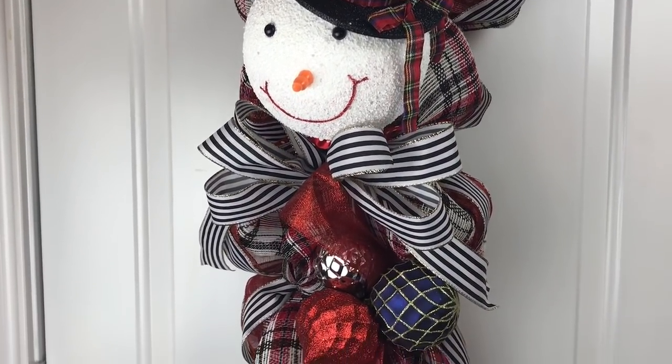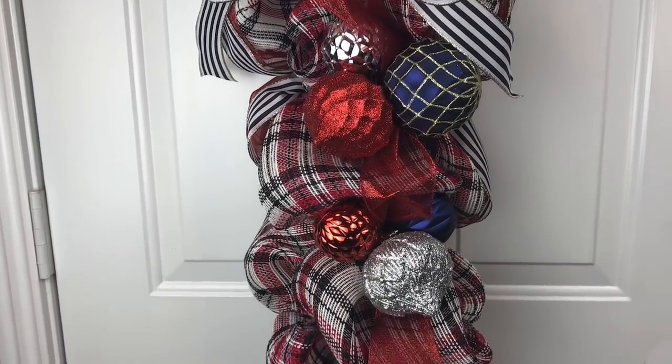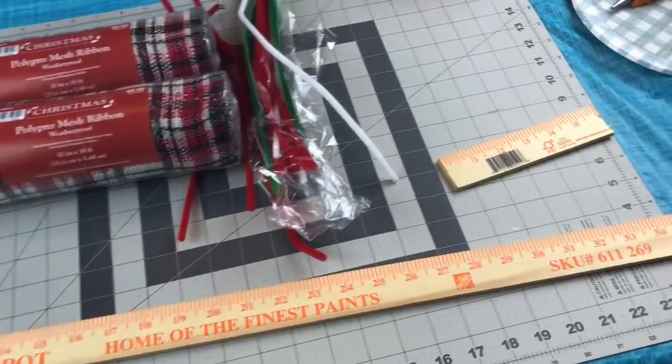Hi guys! Welcome to Keeping It Simple Crafts. I hope everyone is doing good. Today I have something fun for you. We're going to be making a yardstick door swag. You could also use it as a centerpiece or a garland.